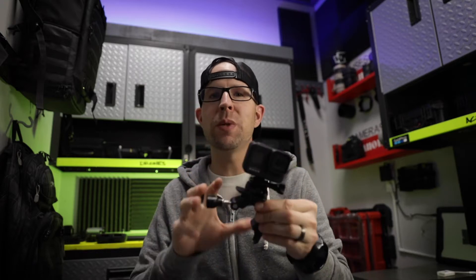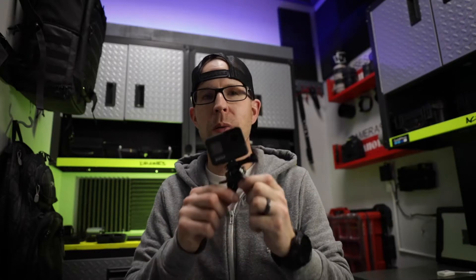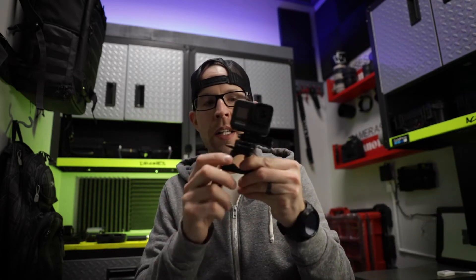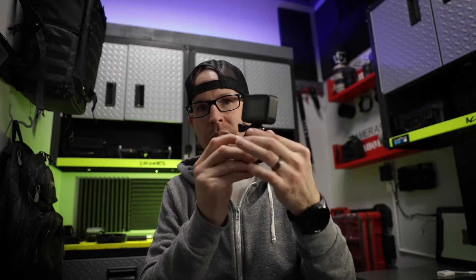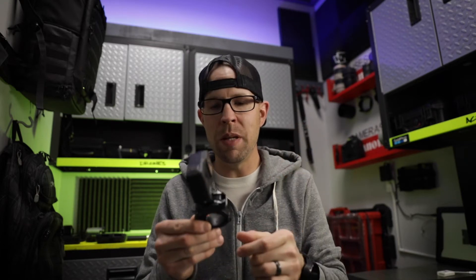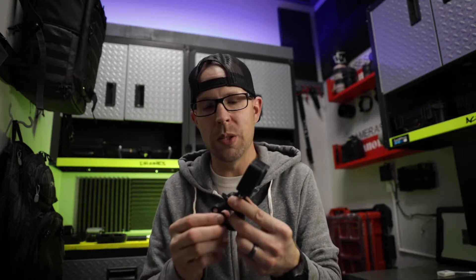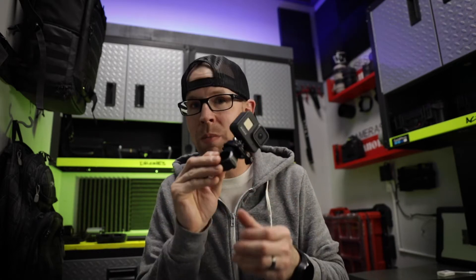Sticking with mounting accessories, next we've got the handlebar seat post pole mount. I got it because I'd seen someone mount a GoPro to their steering wheel — as they're turning the wheel you get this rad shot of the GoPro flipping around the wheel. I took this rubber accessory and it fit really nicely on my wheel. There's a tab that when you press down you can rotate to get whatever angle you want, then close it and it locks down. You can put this on anything fairly small and round, up to about an inch and a half in diameter. They also sell a larger version for up to about a two-and-a-half-inch radius. This one comes in at $30.